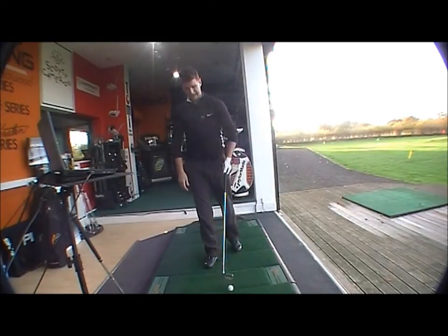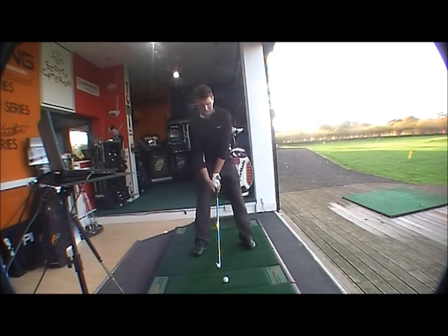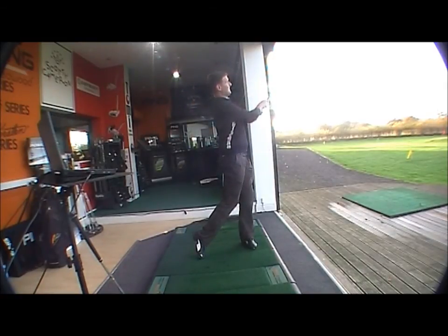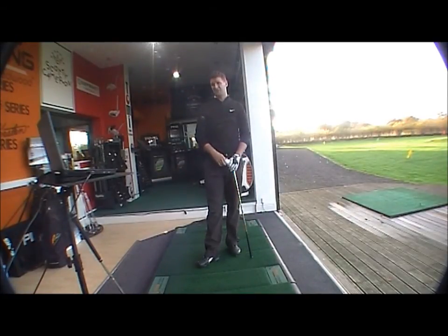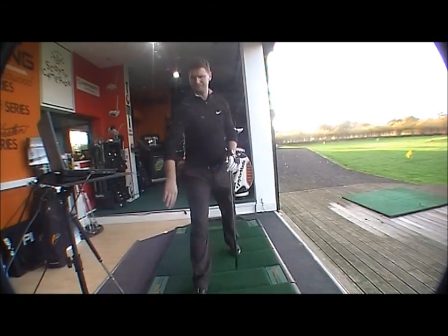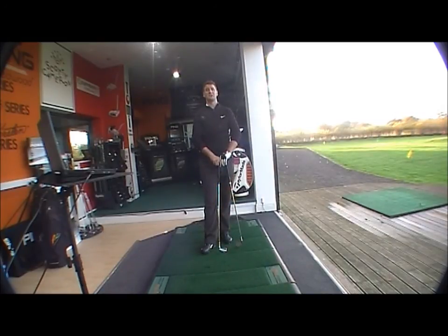So it's only a couple of yards in it between the two clubs. The look and feel of the new 712 is very very good and should be very similar. We've got 160 carry, 163 total on the 710 — so there's not an awful lot in it distance-wise. The new club obviously has a nicer look at address, very positive. It's going to be great for the 2012 season. Any queries, please contact us at shop@golfbuyersonline.com — thank you very much for watching.